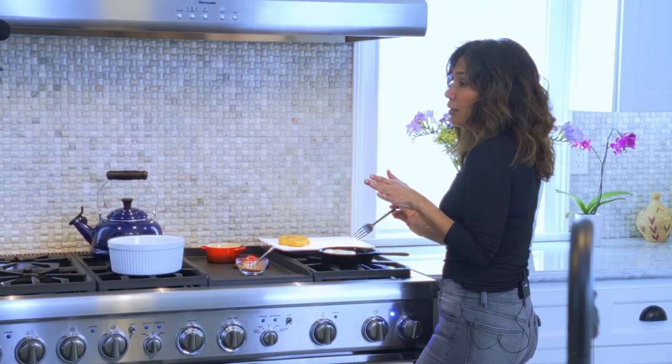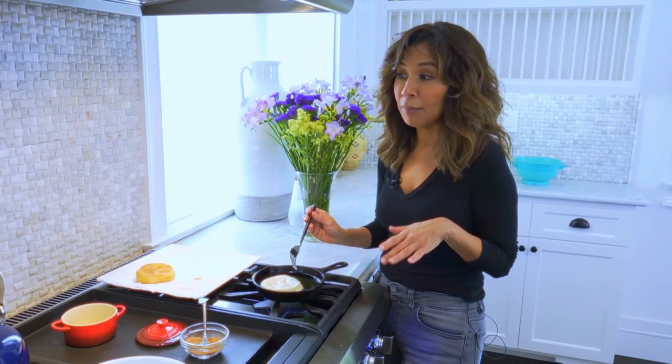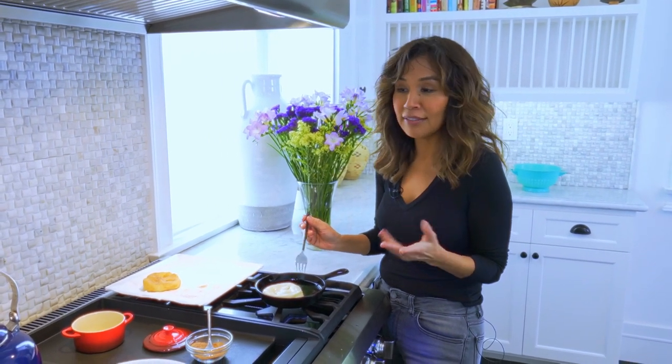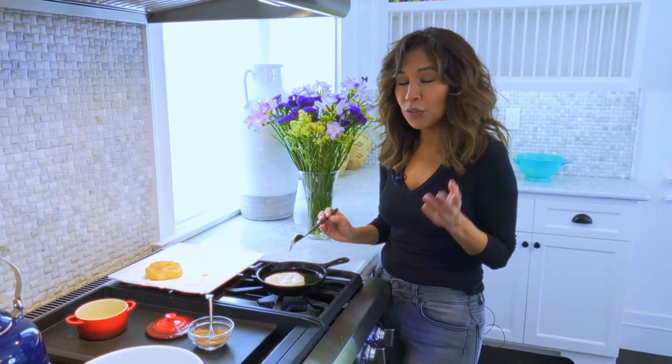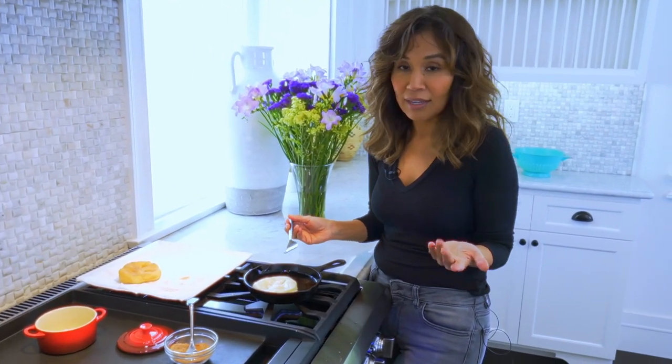Thank God for pre-made dough. I am not the kind of person that can go like my mom and take some flour and oil. Every time I try to make dough by hand with yeast, it just doesn't rise — it's really, really difficult. So don't feel bad that you have to go to the store and buy the dough pre-made. It's okay.